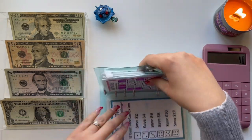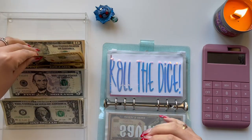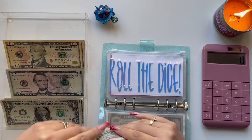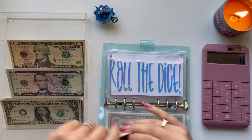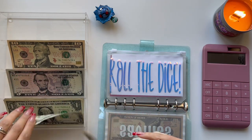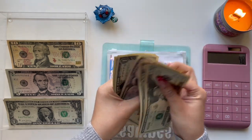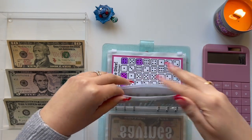Alright, so for all the dice we have: $20, $30, $40, $45, $46, $47, $48. Let me count that one more time — $20, $30, $40, and 5, 6, 7, 8. So $48 going into Roll the Dice.